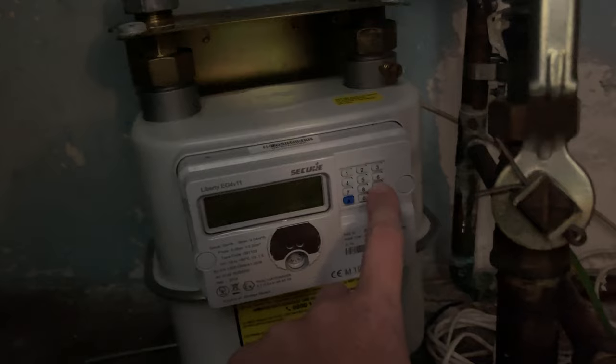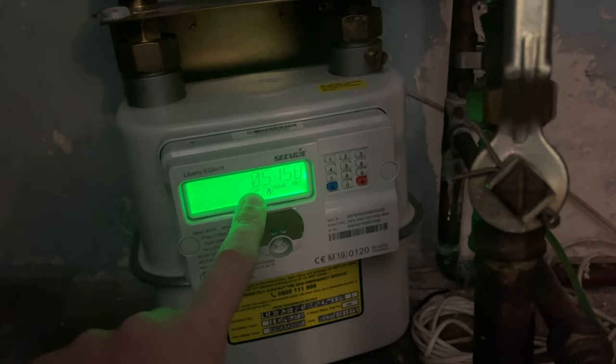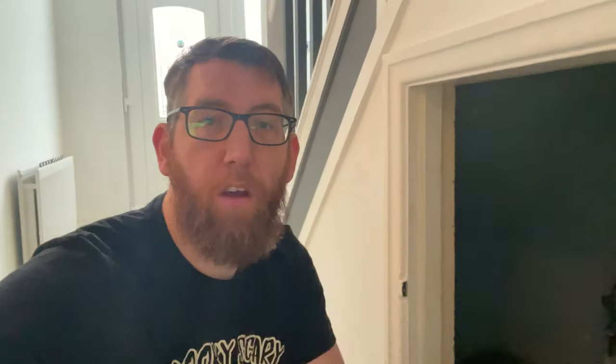On the keypad here you need to press number nine, and it'll come up with volume — and this is the meter reading for this gas meter. It's meter cubed, which is the three. So that's how you get a meter reading on this particular meter.